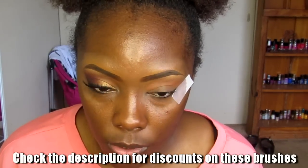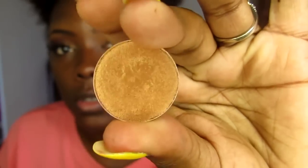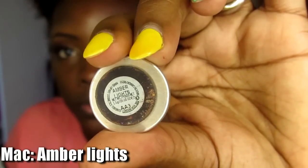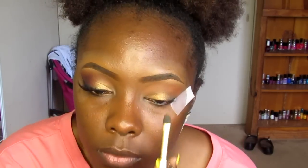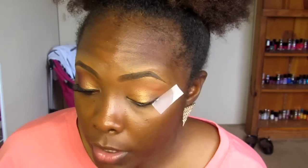What I'm doing now is taking this flat eyeshadow brush and going into Amber Lights, which is this really pretty gold color right here. When I apply this color I'm just going to go over with my fingers to smooth everything out.